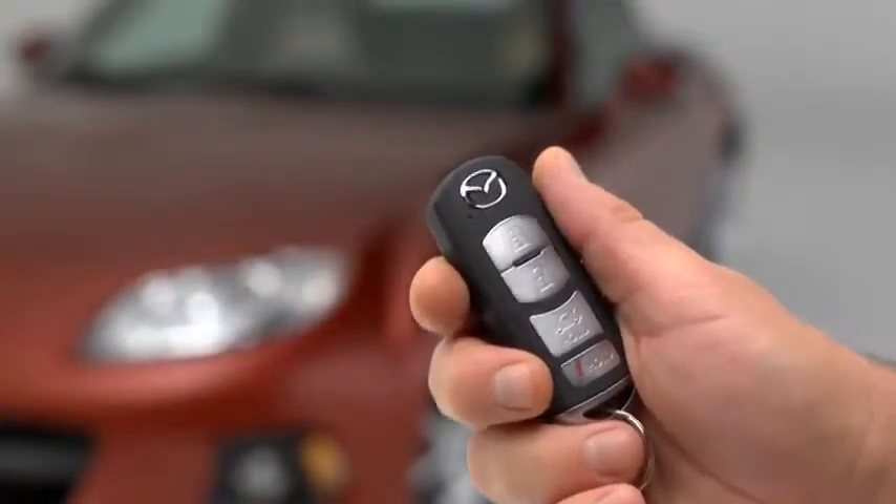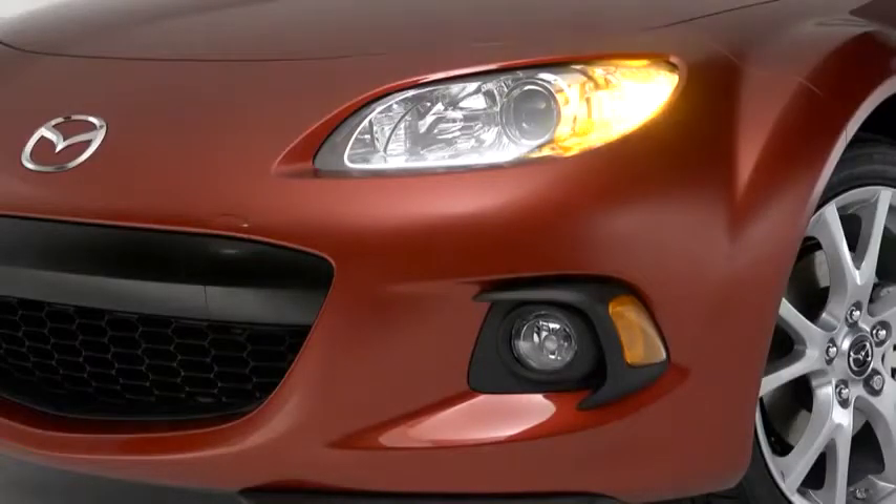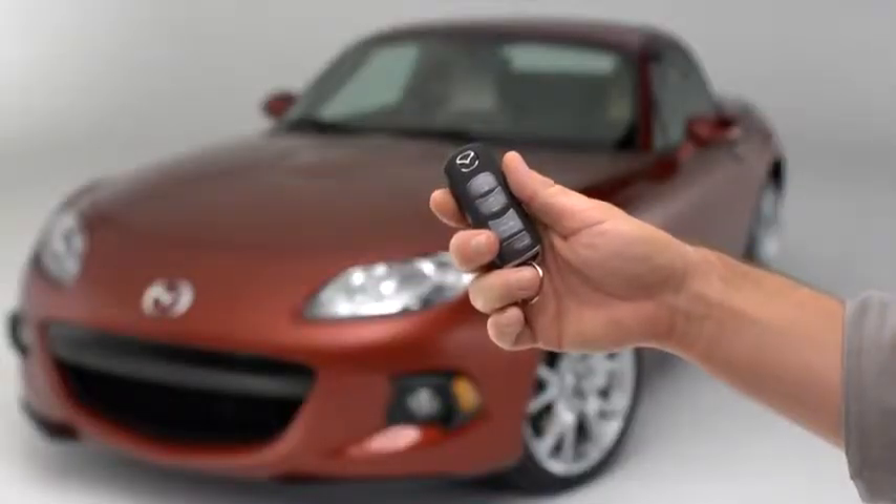To unlock the driver's door, press the unlock button. Two beeps will sound, and the hazard warning lights will flash twice.